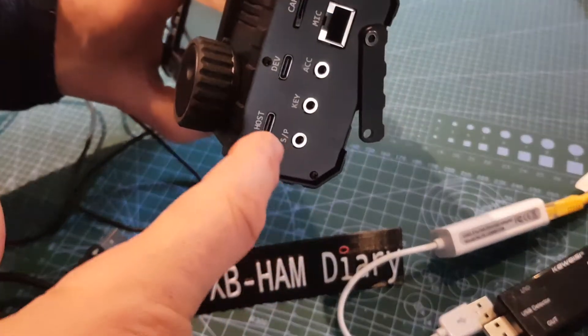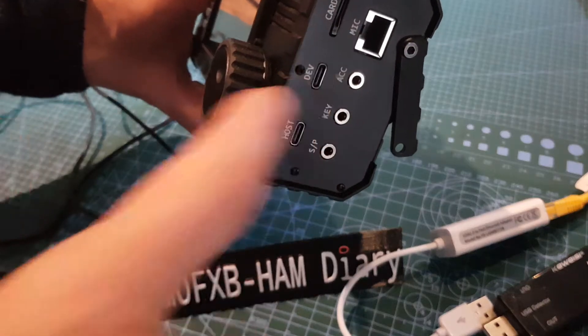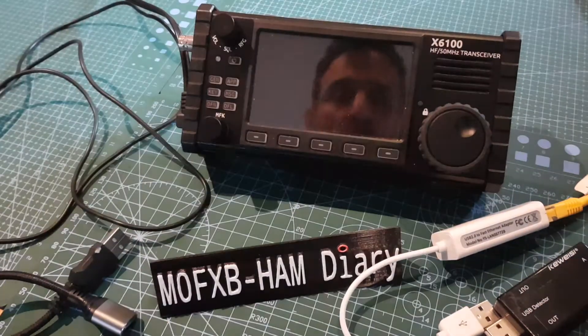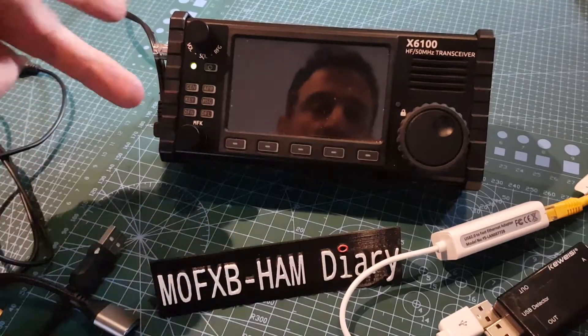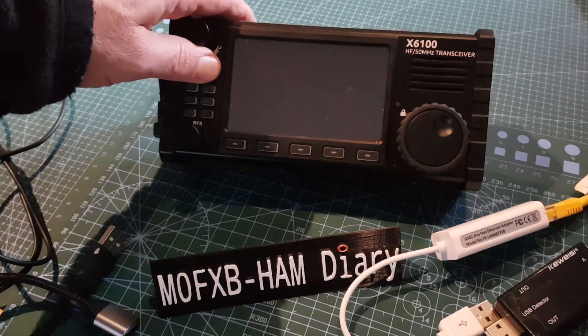The port that says HOST is for plugging in things like a mouse or keyboard, and the DEV one is the one you would use for FT8. So what are we going to do? We've got a few options. The first thing we're going to do is plug in a mouse - just a bog standard mouse. I've got the power supply plugged in, let's turn it on.